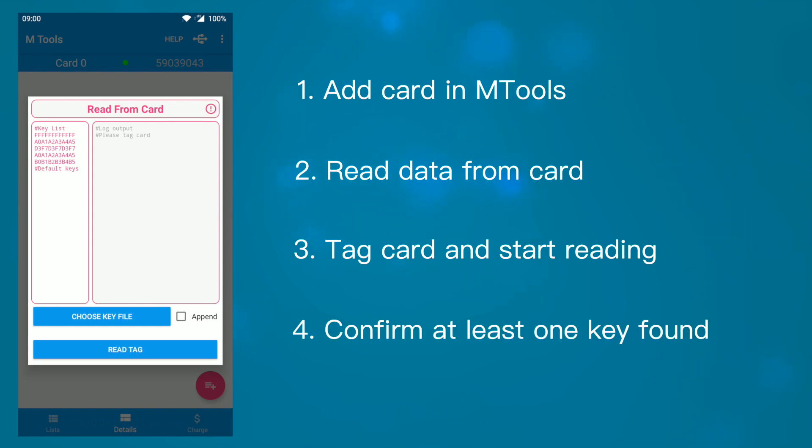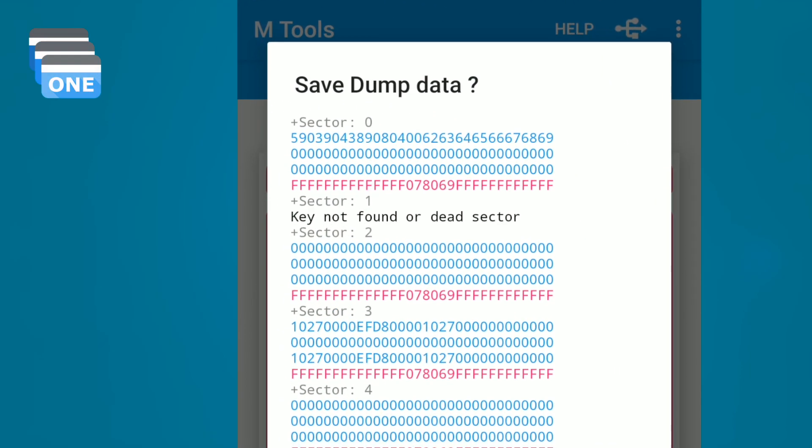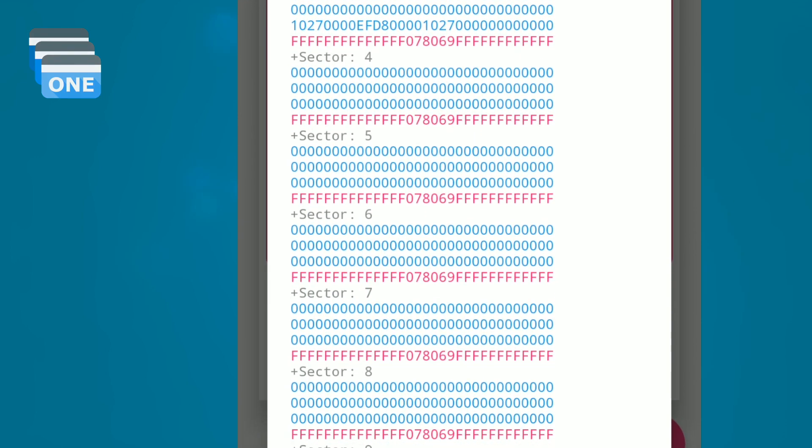We can replace or append more keys by choosing another key file. mTours will read as much as possible with the valid keys. You can see sector 1 shows key not found on that sector, while other sectors have been read with the default keys.